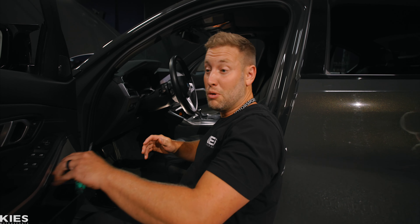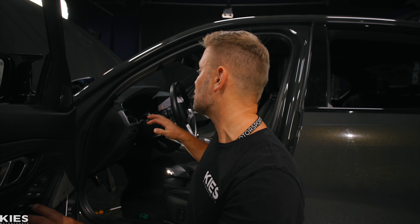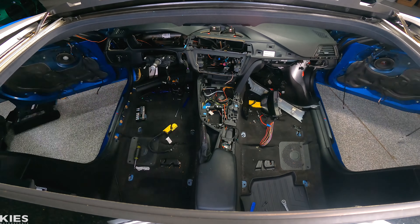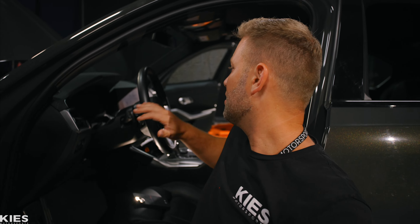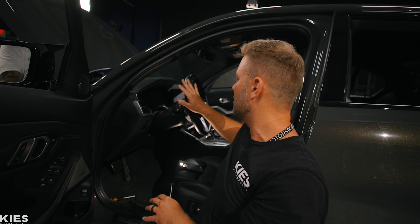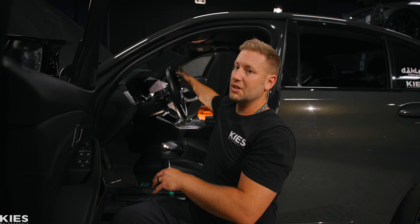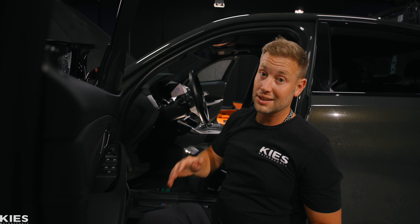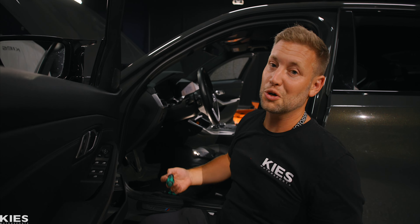The most exciting and most daunting part is going to be the dash, so we're going to start by removing this one. We removed it on a 335, should be similar-ish. To get to it, we need to remove the steering wheel, remove the screen, remove all of the head unit, the electronics, the vents. We have a lot to do, so let's get started with the wheel.